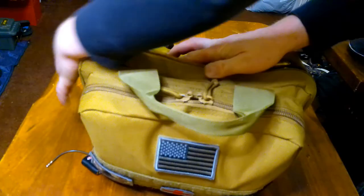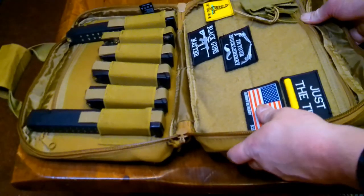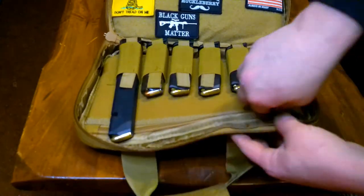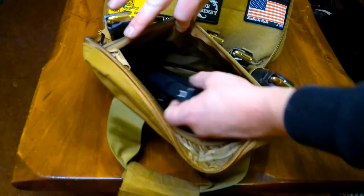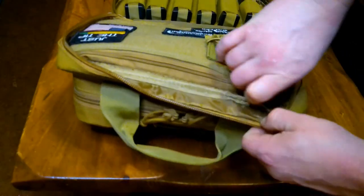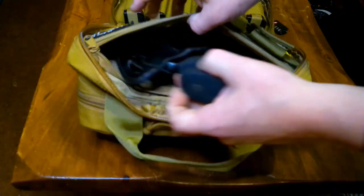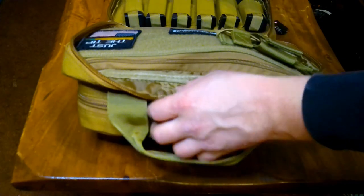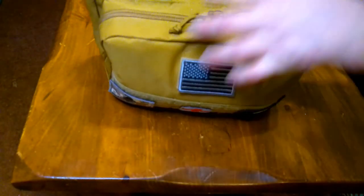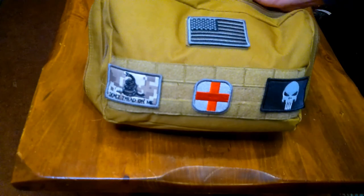For $26, this thing has incredible value. I'm going to go over it and show you guys the ins and outs. Got the main flap here. There are two protected compartments — one there and another there. As you can see, I've got two full-size handguns in there: a Glock 17 and a Ruger GP100 357 Mag. This compartment here is apparently not designed to store handguns, but if you wanted to fit three in there, you more than easily could.